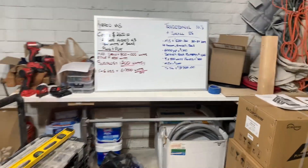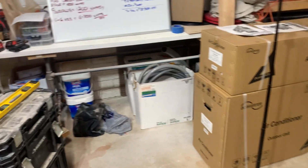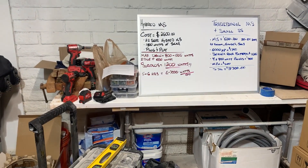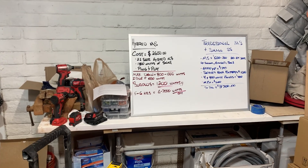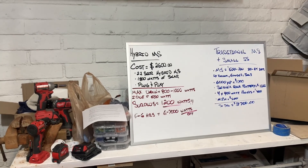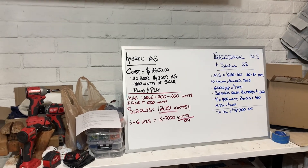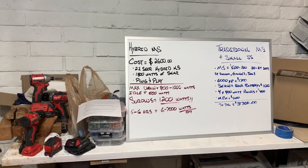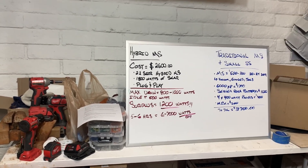Quick video on hybrid mini splits — I'm just going to give a breakdown on my thoughts on them. I'm on a lot of solar forums on Facebook and they pop up a lot. A couple days ago a guy posted that he got a hybrid mini split kit from Signature Solar — four panels included — and everybody in the comments was roasting him, saying those are so gimmicky.